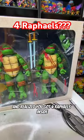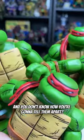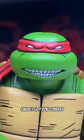Have you ever opened a box of turtles and realized you got four Raphaels inside, and you don't know how you're going to tell them apart? Well, you're in luck, because I got you covered.